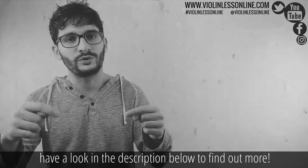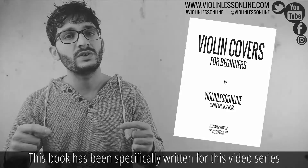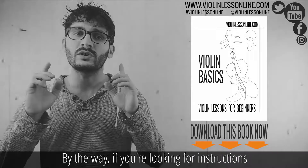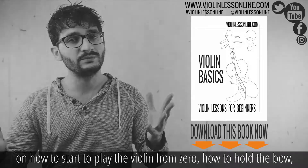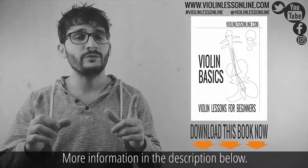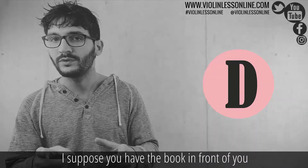If you are curious to know more about it and the idea behind this method, have a look in the description below. Make sure to download this book — it has been specifically written for this video series and is required to follow this lesson. If you are looking for instructions on how to start playing the violin from zero, how to hold the bow, I have a complete video series for absolute beginners. More information in the description below.